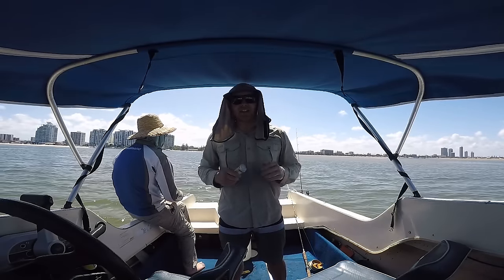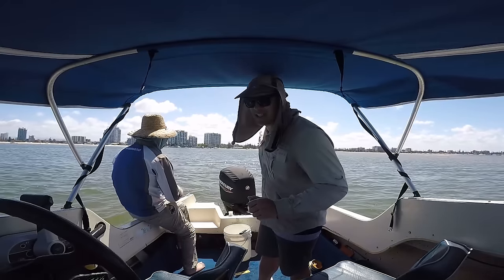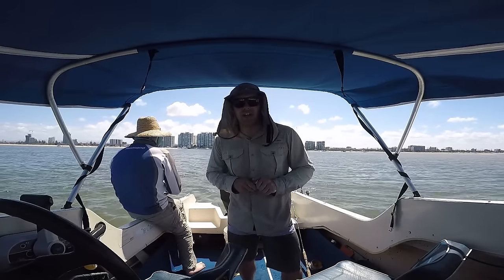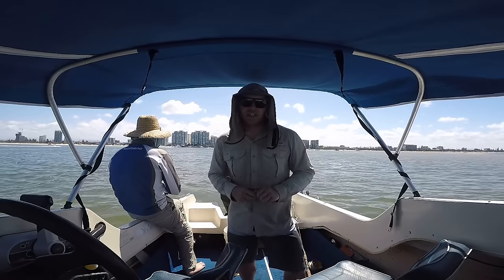G'day guys, Will Kitchen here. Welcome back to another video and thank you so much for joining us. Now, as you can see, it is an absolutely beautiful day here on the Gold Coast. Nice and sunny and we are up on the sand flats chasing a feed of whiting. Fingers crossed we can catch a few for you and give you plenty of tips along the way to come out and do this yourself.